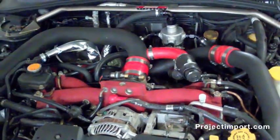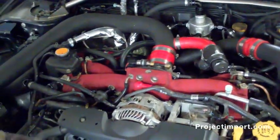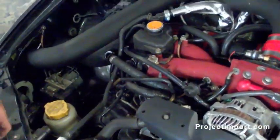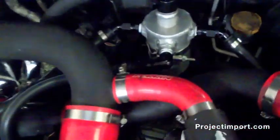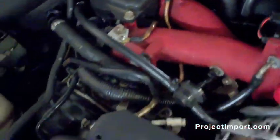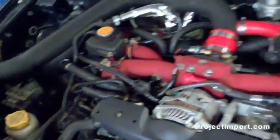Overall, we now have a very extensive oil catch can setup to keep oil from going in the front of our turbo. If you have any questions or want an actual oil catch can setup on your Subaru, go ahead and email us or stop by our shop in person. Email us at sales@projectimport.com.